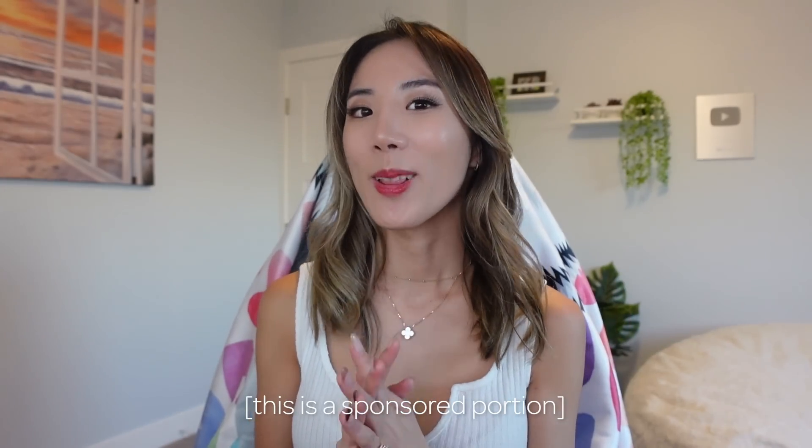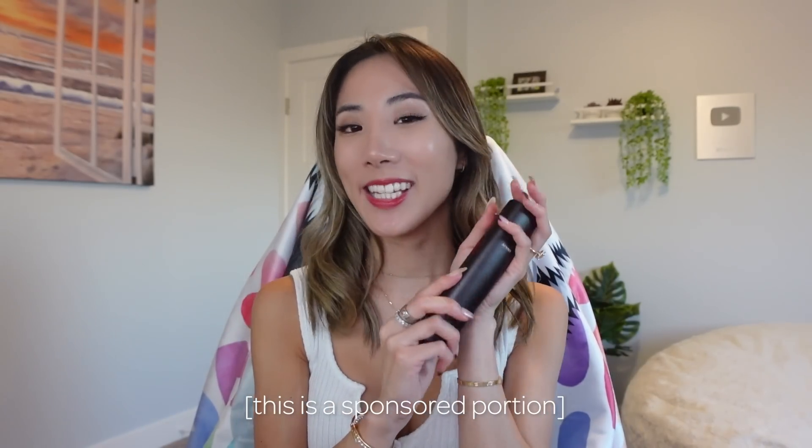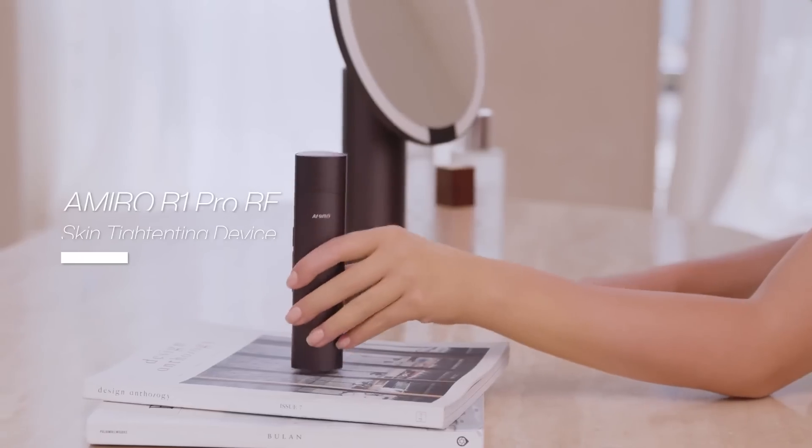Hey guys, so before we continue, I did get a lot of questions about skincare and I want to introduce you to a new skincare product I got. Thank you Amiro for sponsoring this video.